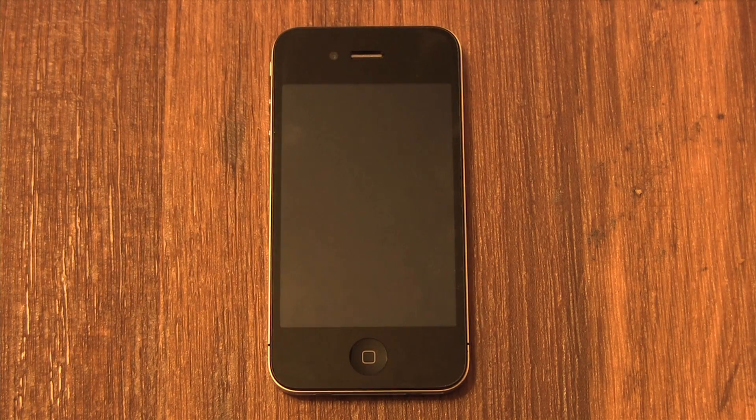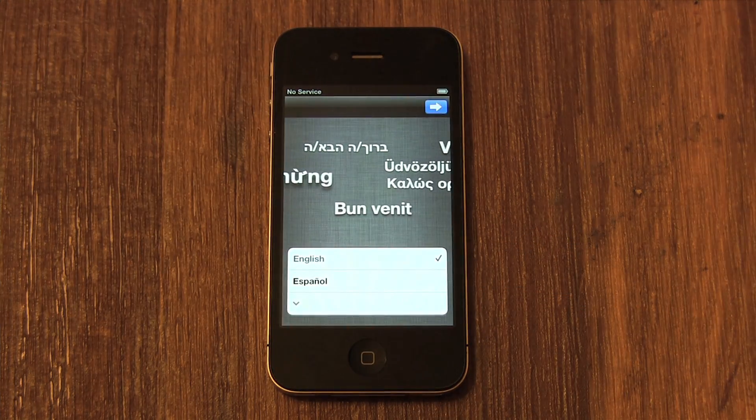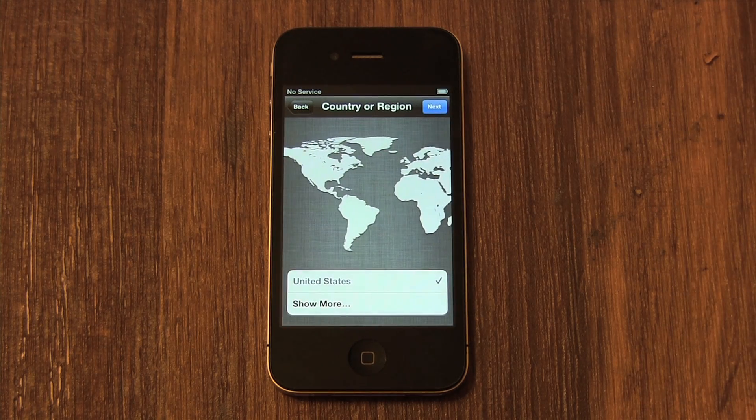To prevent the accidental pressing of buttons in your pocket, the iPhone requires you to slide to unlock. Put your finger on the slider in the bottom left corner of the screen and slide it to the right. Now you'll pick the language — I'm going to choose English. Then click the blue Next button in the top right corner of the screen.